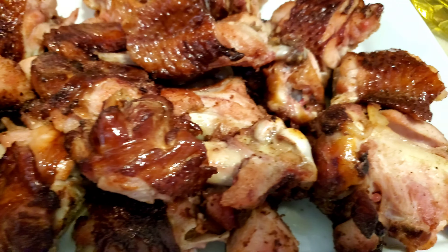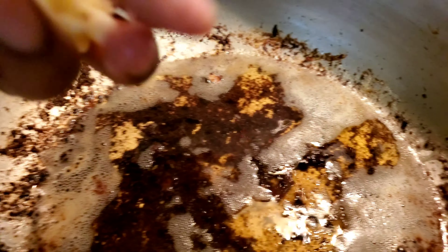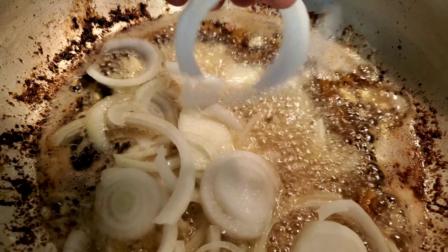Okay, this is my turkey after frying it — it's actually ready, you can start eating it like that. But I just wanted to sauté some onions and bell peppers to throw on there, just to give it a little bit of color. So I'm gonna use the same oil that I fried my turkey in to sauté my onions and bell peppers.